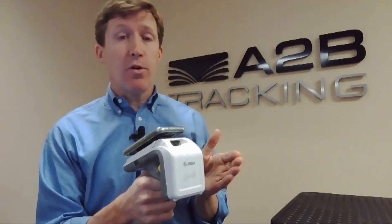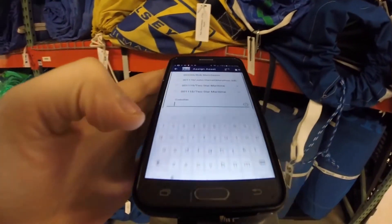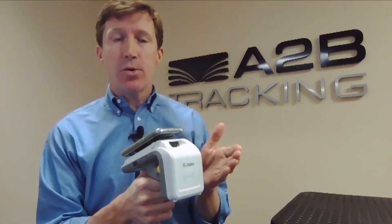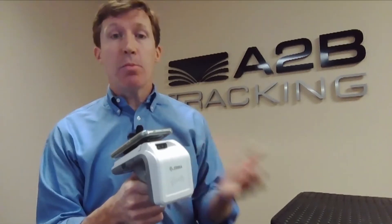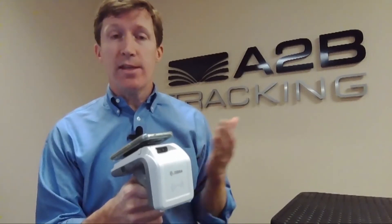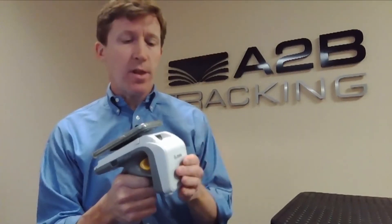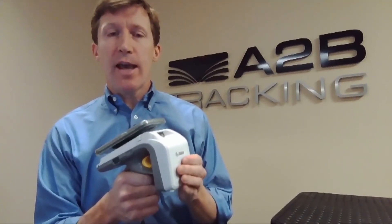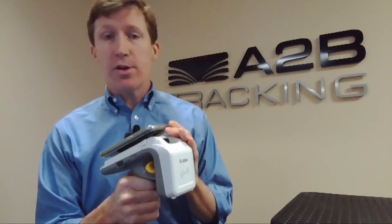The other functions it can perform are very quick check-in and checkout functions. The checkout function uses digital signature and GPS coordinates to confirm final delivery at the customer location. And then if those items come back in, it can perform instant reconciliation within seconds of receiving those items. This combination of technologies is one of the most affordable ways that you can get powerful RFID scanning and tracking technology using something as simple as your Android smartphone.